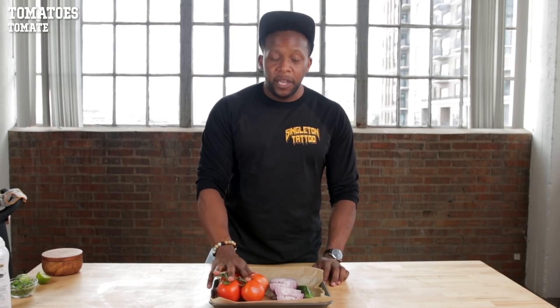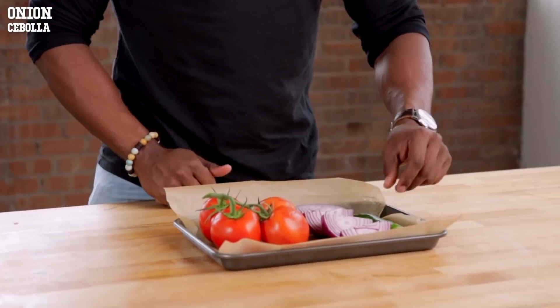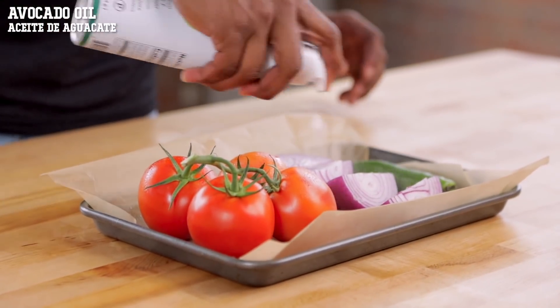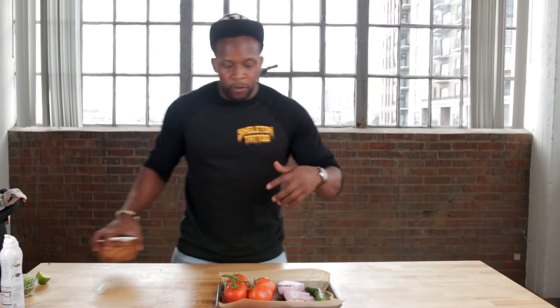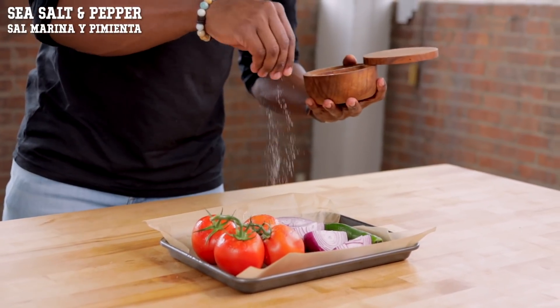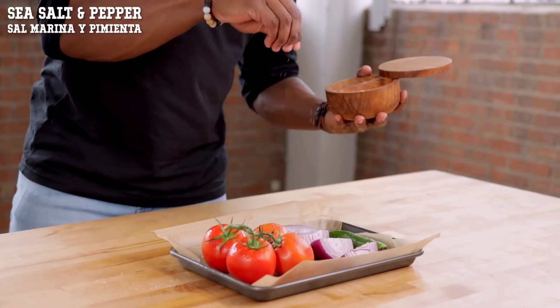We've got some vine tomatoes, some red onions, and a serrano pepper. Let's do a quick spray of some avocado oil — a high smoke point — we want the outside to get nice and blistery. Add some sea salt and some pepper, then we're going to roast this in the oven for about 10 to 15 minutes at 420°F.